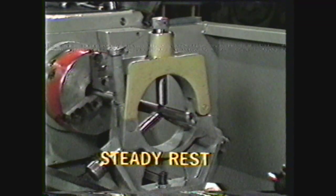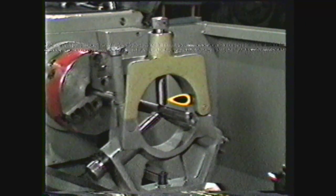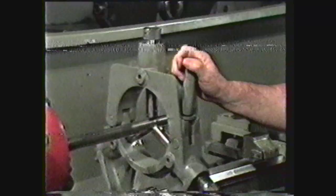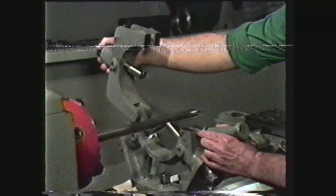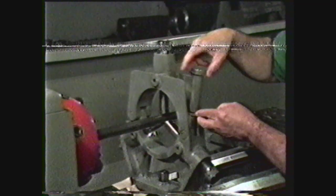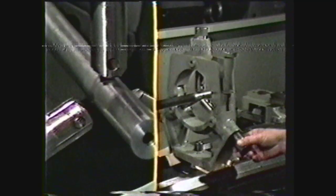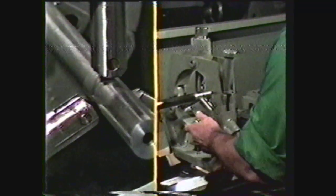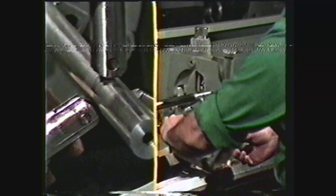The steady rest, sometimes called a center rest, consists of a frame and three adjustable jaws which support the work at some point along its axis. The overarm is hinged so the work can be inserted and removed without disturbing the jaw adjustment. This feature is important in machining duplicate pieces. The overarm is clamped in place with a screw, and the jaws are adjusted with adjustment screws. When the jaw adjustments are correct, each jaw is locked in place with a separate locking nut.